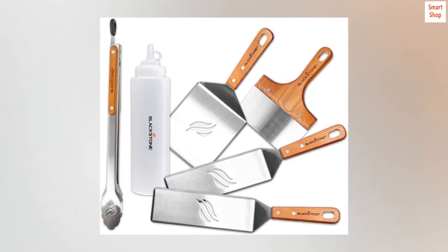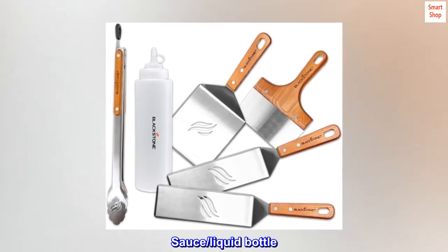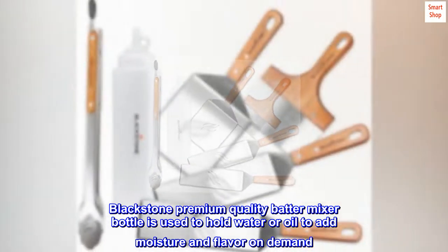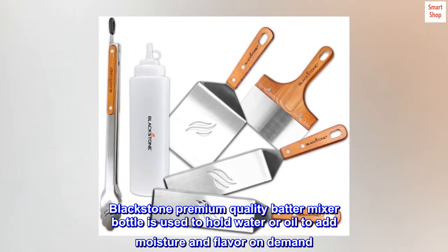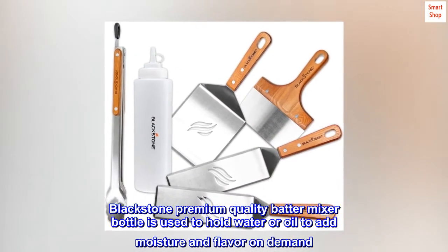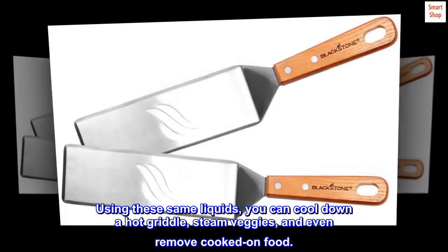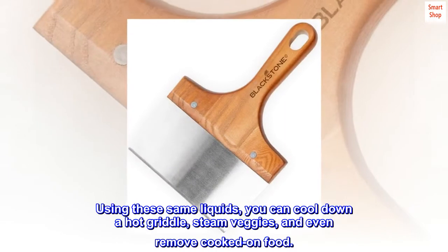The 32 oz. sauce and liquid bottle — the Blackstone Premium Quality Batter Mixer Bottle — is used to hold water or oil to add moisture and flavor on demand. Using these same liquids, you can cool down a hot griddle, steam veggies, and even remove cooked-on food.